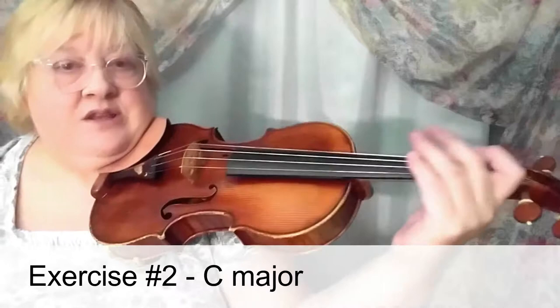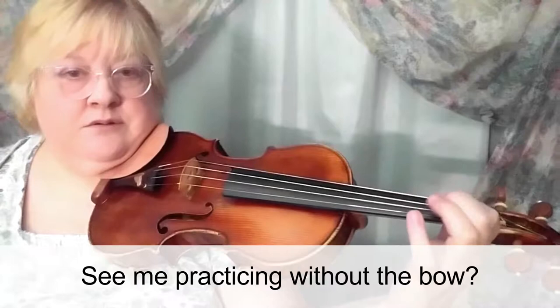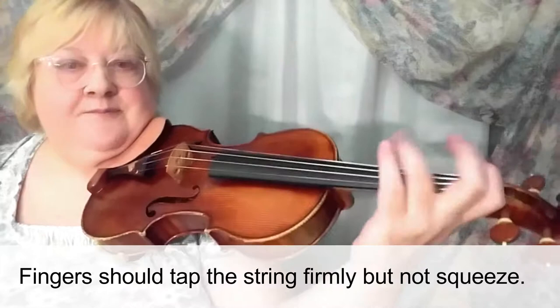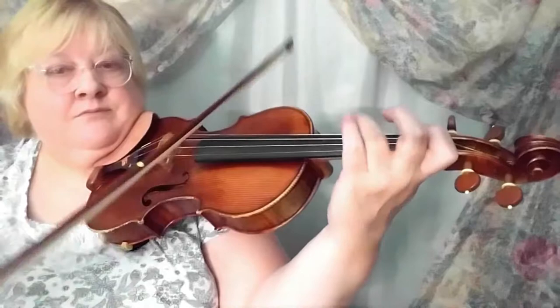In etude number two, we are again in C major, and there aren't as many lines. The main challenge is to use the fourth finger where indicated and hold the fingers down as long as possible. That's a good way to practice — just do that with your fingers and leave the bow out of it. If you need a quiet midnight practice method that won't bother people, that's a good one. Let's take this at a reasonable allegretto moderato tempo and see what challenges we have.